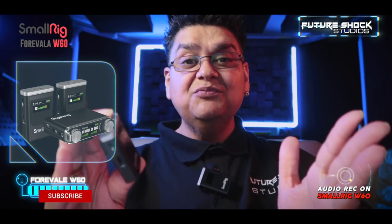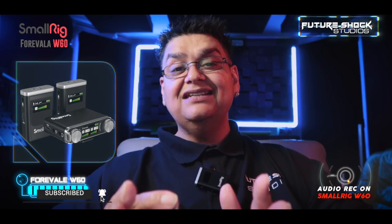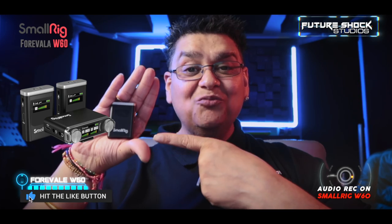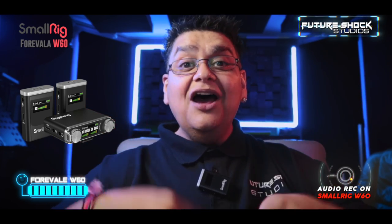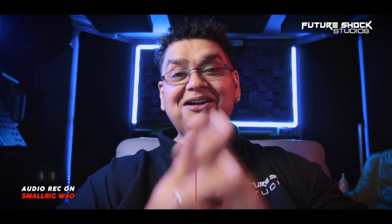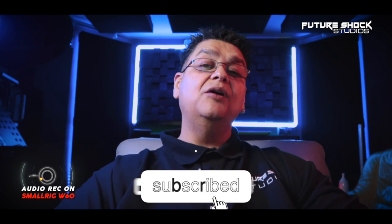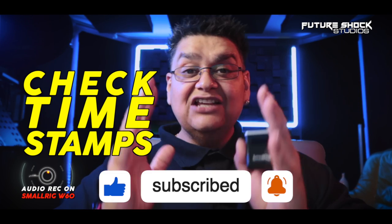We only need one of the transmitters working at the moment as there's only one of me here, but we are going to be carrying out tests later in the video to show you how this small system works with two people. Welcome back — if you're new here, do consider subscribing. I bring you news, reviews, and audio gear each and every Monday.